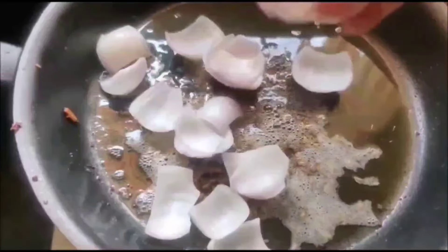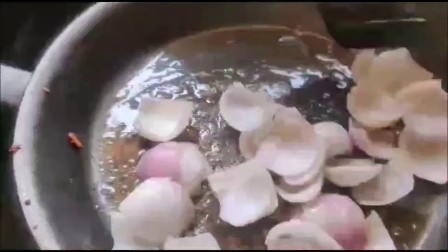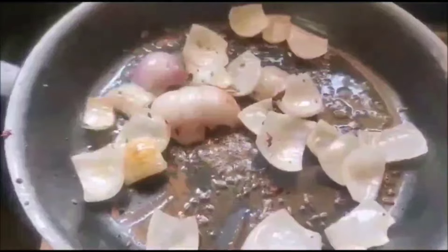In the same butter, add some mustard seeds and cumin seeds, then add big pieces of onion and sauté on a high flame.